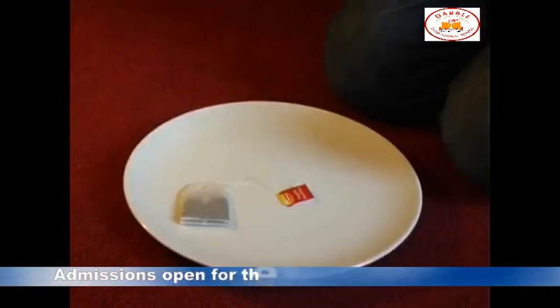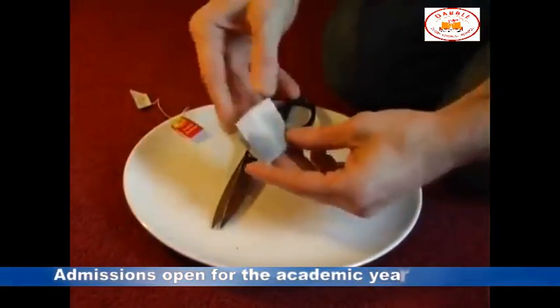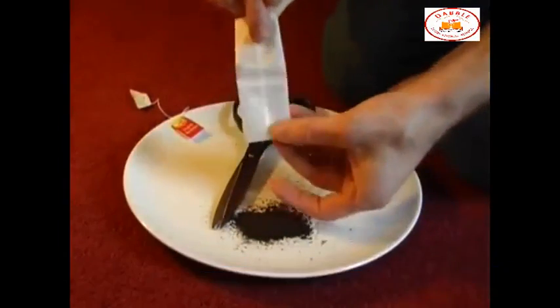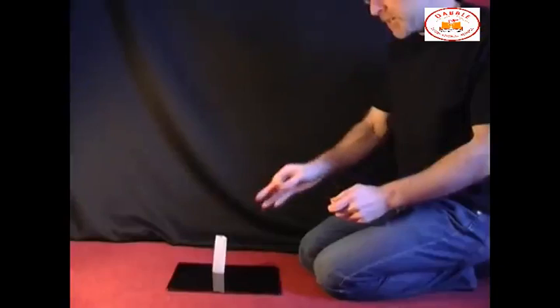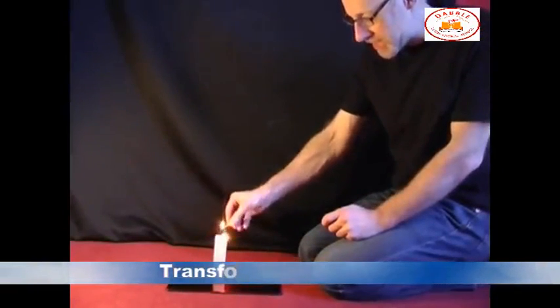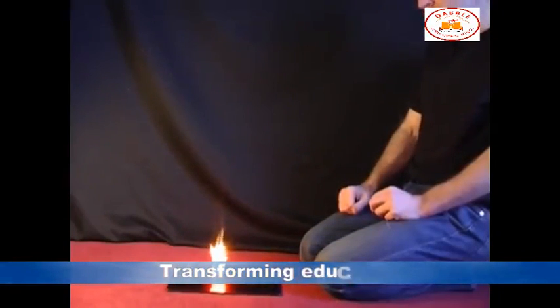To make a rocket out of a tea bag, all you need to do is take a tea bag like this. Cut off the end and then empty out the tea. That will leave you with a cylinder of paper. Stand the cylinder of paper upright and then carefully light the top of it. As it burns down, eventually at some point the rocket will launch.